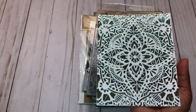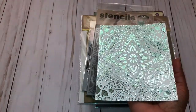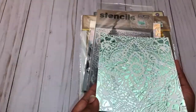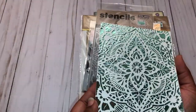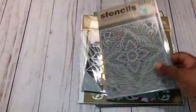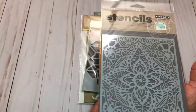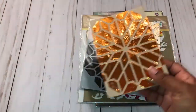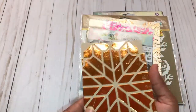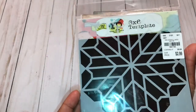I'll have a process video at the end if you're interested. This is a really pretty green — I just used white as a background for my images. That image was used with this stencil that I picked up from Hobby Lobby. Then I played around with some fall colors and did this one using this stencil that I picked up from Tuesday Morning.